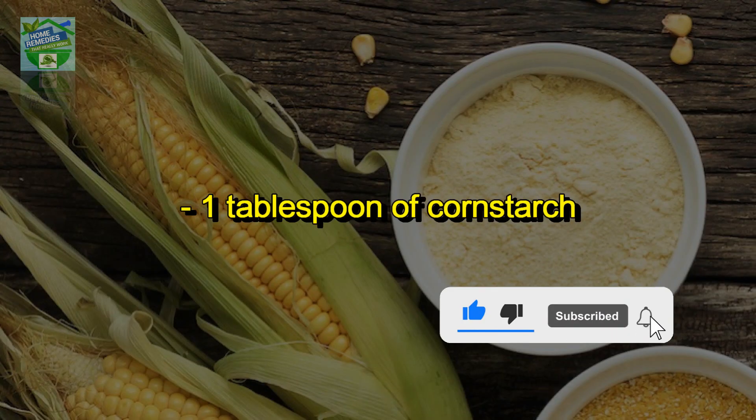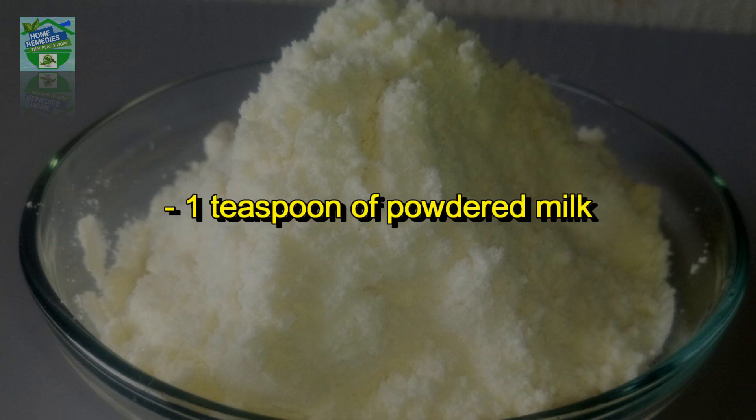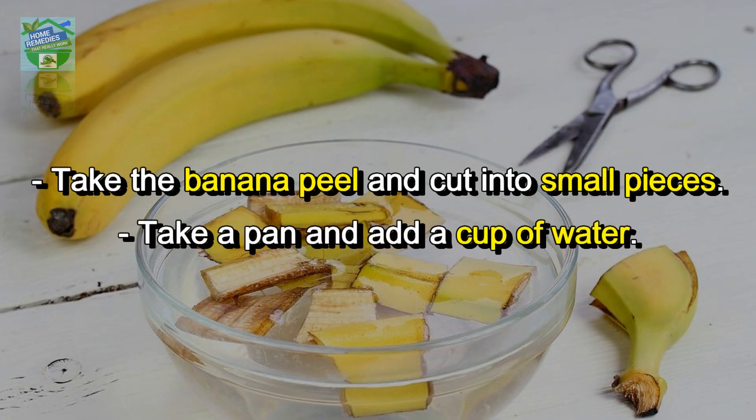How to make a DIY banana peel face mask. Ingredients: peel of one banana, one tablespoon of cornstarch, one tablespoon of rice, half tablespoon of lemon juice, one teaspoon of powdered milk.